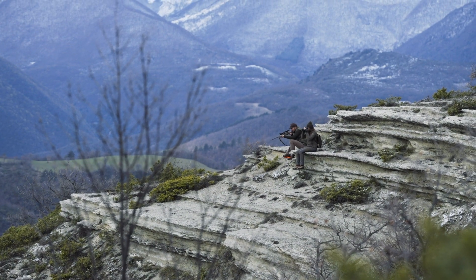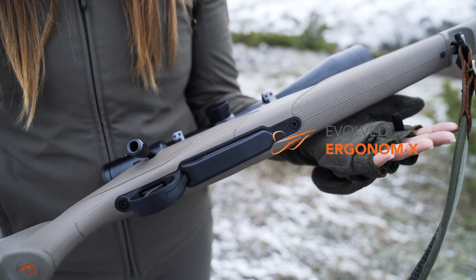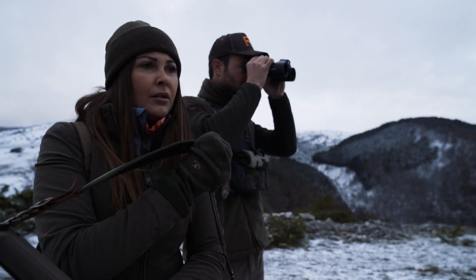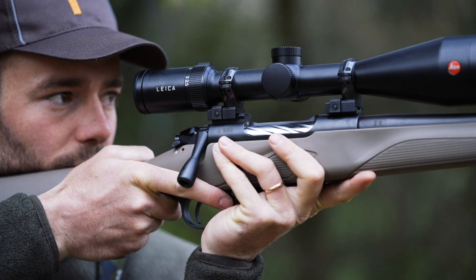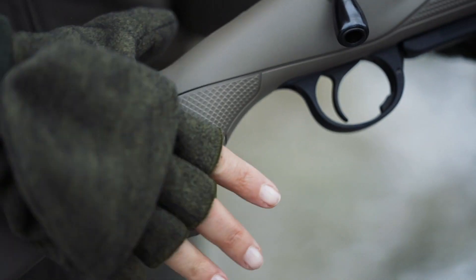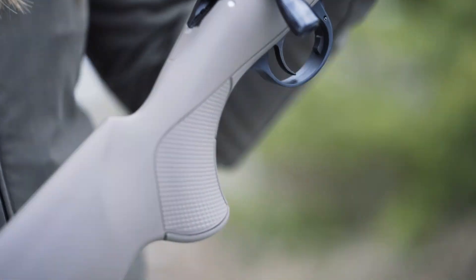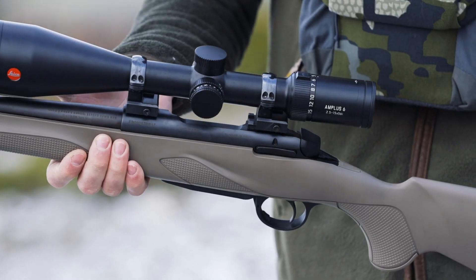Ideal for both hide hunting and stalking, it was built thanks to the platform Evolved Ergonomics, which studies the shooting habits of hunters and returns firearms with perfect shapes. The stock has four contact zones with the hunter's body to be held naturally in the five main shooting positions, also thanks to the all-round interlaced checkering.